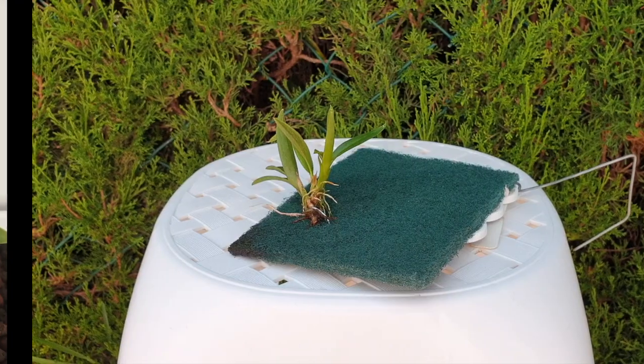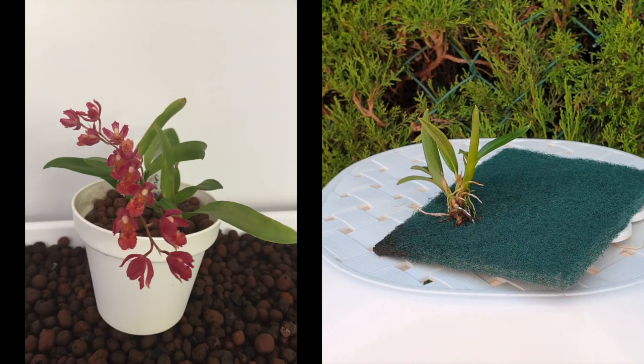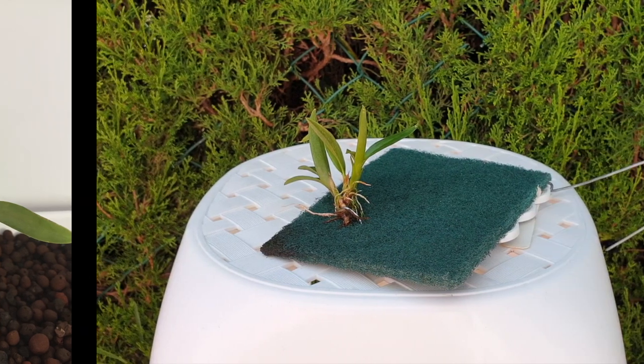I didn't distinguish between the sizes — large, small — didn't care. I put her in there, and then she bloomed for me. But then things went south pretty quickly because I had to constantly mist the surface of the pot because of my dry top layer, which was a detriment to the orchid because of her tiny, tiny base, and she quickly deteriorated.